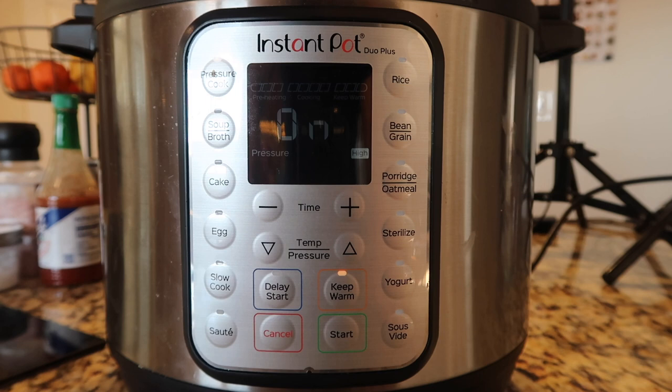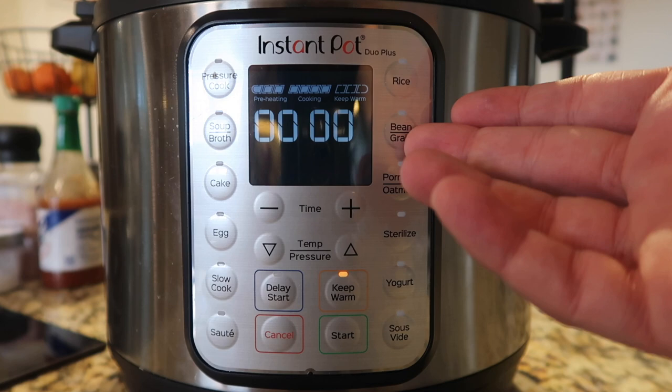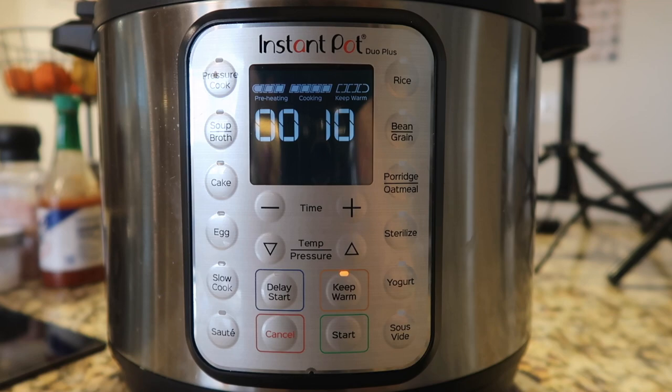In this time, go ahead and spend it working out — use the elliptical, the Peloton — because we're about to undo all of that shortly. Now that we're done pressure cooking, we're going to allow a ten minute natural release and then finish that with a quick release. The easy way to see this is the display will begin counting up after the pressure cooking cycle finishes. When that reads ten for ten minutes, we'll finish with a quick release.